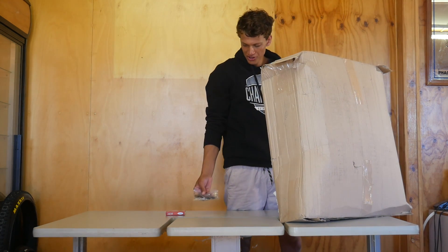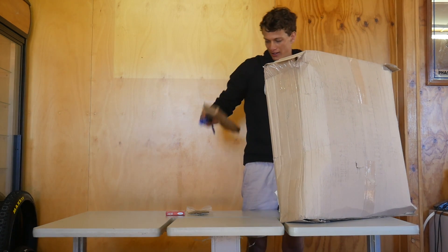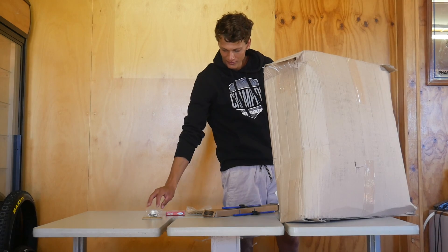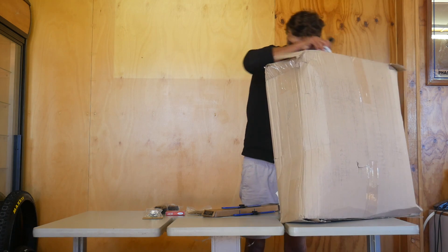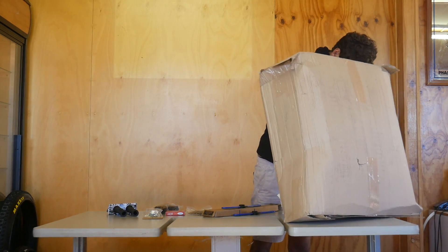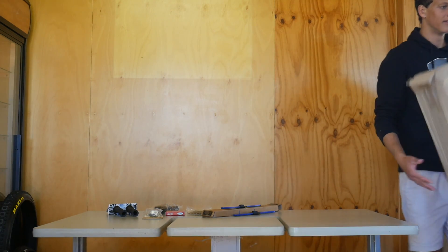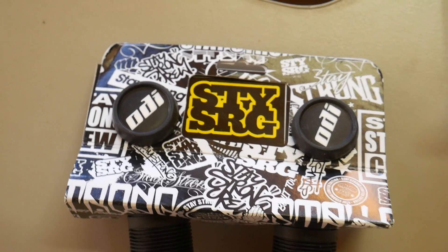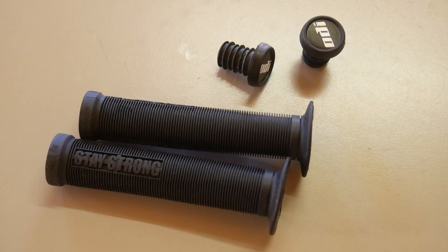A new sprocket for my dirt jumper, a bottom bracket and headset press - Park Tool. A headset for my Bermax. Some pegs for my Bermax, and some grips for my Bermax. That's it for that box. These are the grips I went with for my Bermax - they're the Stay Strong ODI grips. Plain black and just standard ODI bar ends. They should be sweet.